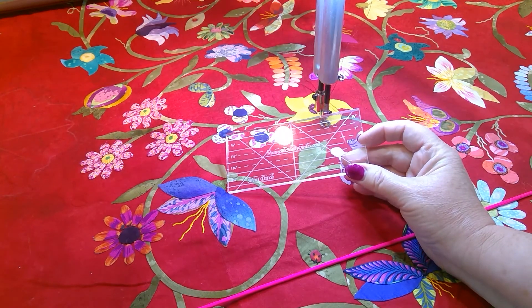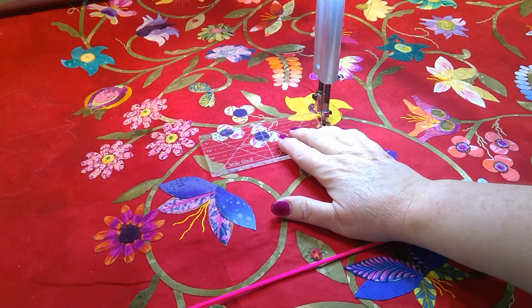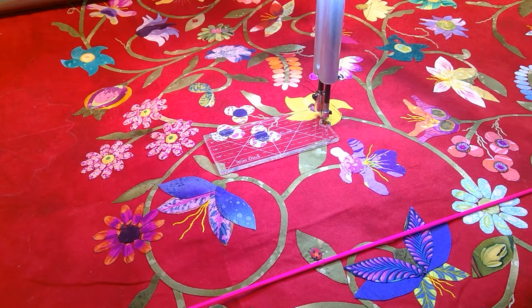First of all, there's a notch cut out in the side that fits around your foot — your hopping foot.